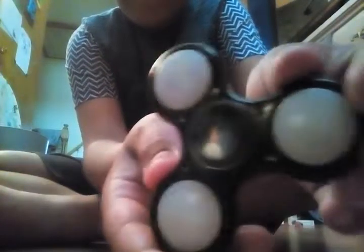It opens. So now let's get into the fidget spinner. This is how it looks — really good detail. Spins perfectly, lights up too.